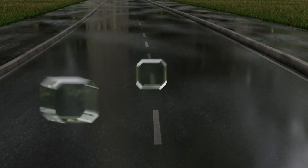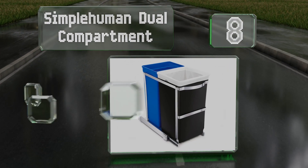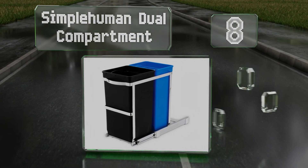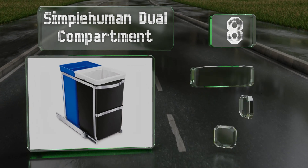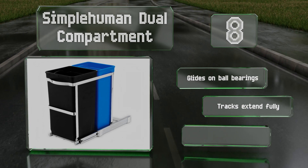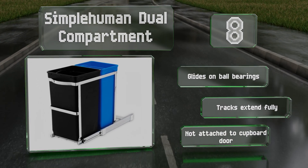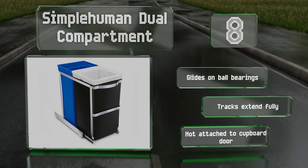Coming in at number 8: organize your trash and recycling with the Simple Human dual compartment. This model capitalizes on the space under your counter and at only 10 inches wide will fit into thin cupboards. The tray is manually operated using a stainless steel handle. It glides on ball bearings and the tracks extend fully. However, it's not attached to the cupboard door.